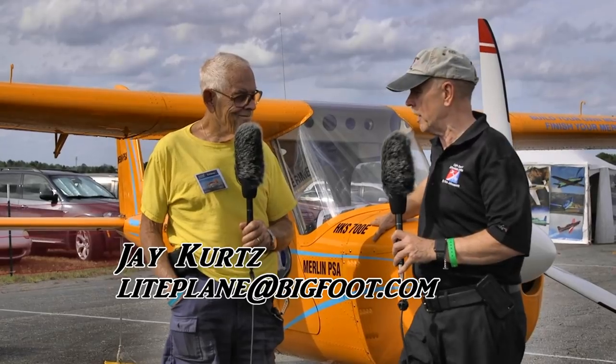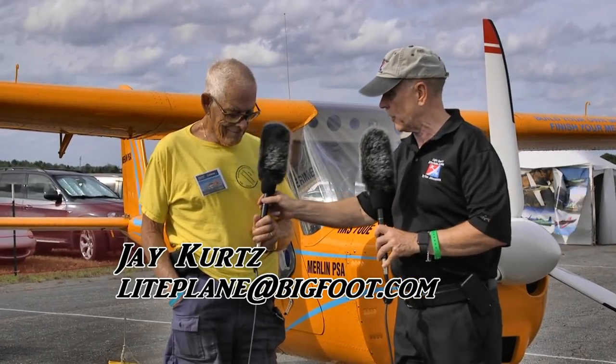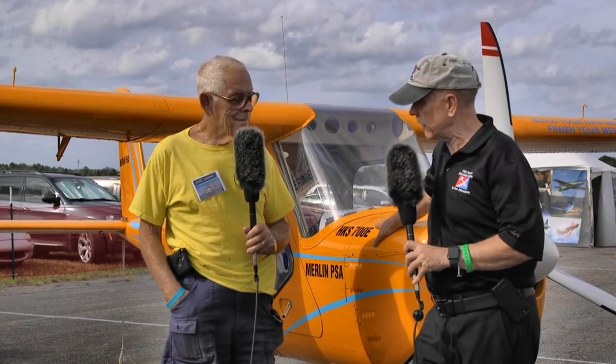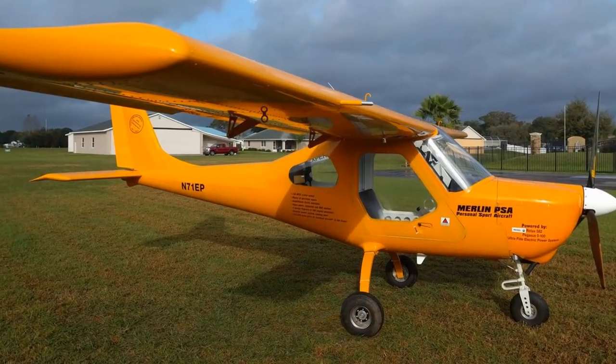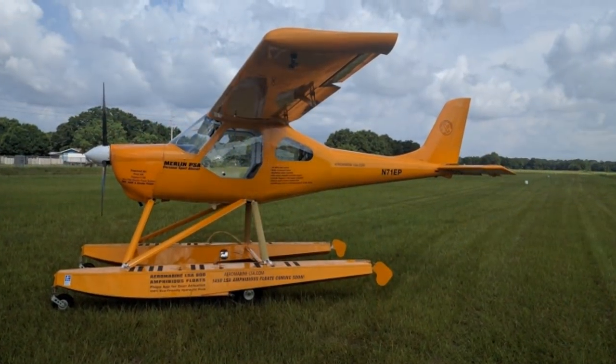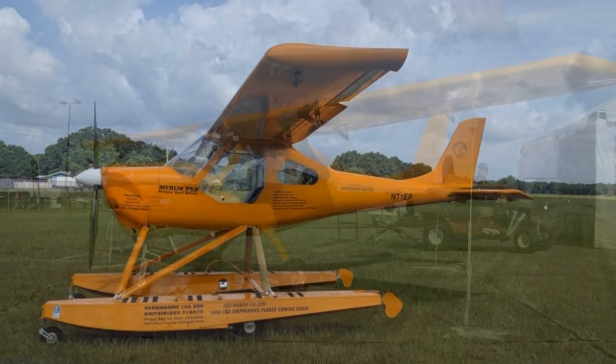I'm talking to Jay Kurtz. If you feel like you know that name from somewhere, it's probably because of that t-shirt which says South Lakeland Airport. I would venture to say that everybody who flies light aircraft and has been to Sun and Fun knows about South Lakeland Airport. I don't know how many times I've touched down at that field - that's your home field, right?